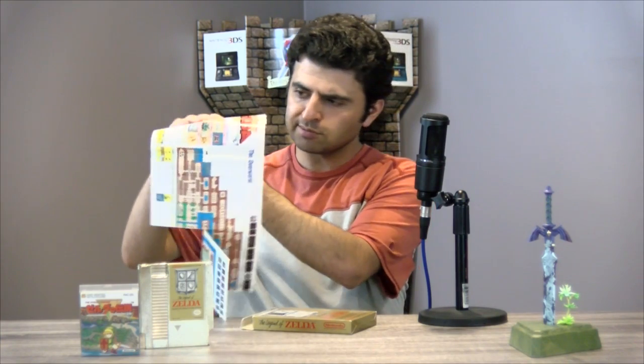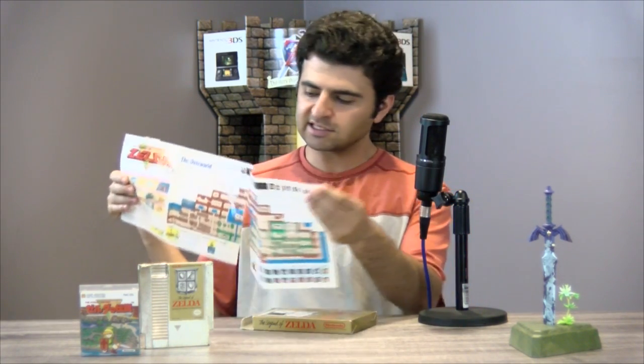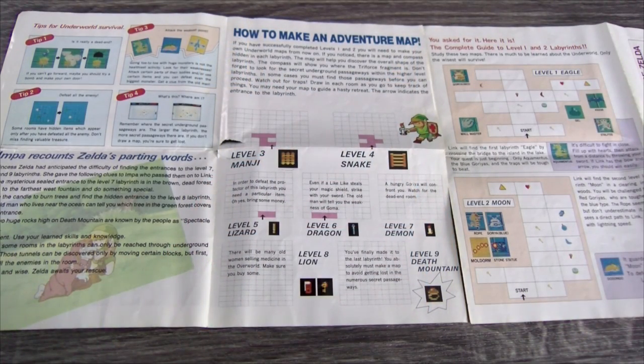Additionally it came with this massive fold-out map, which has seen some better days, but it has most of the overworld — not the entire overworld — and on the back side it has guides for the initial two dungeons and smaller guides for some of the later dungeons. At the time, Zelda was one of the larger games on the NES console. It was the first game that had a battery pack save system because the developers anticipated it was going to be extremely hard to beat in one sitting — which is why they included a guide for at least a portion of the game.